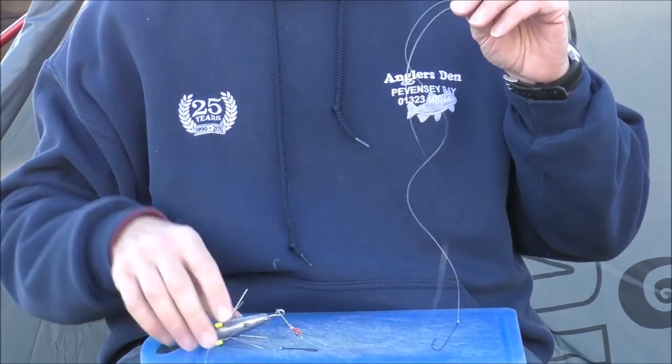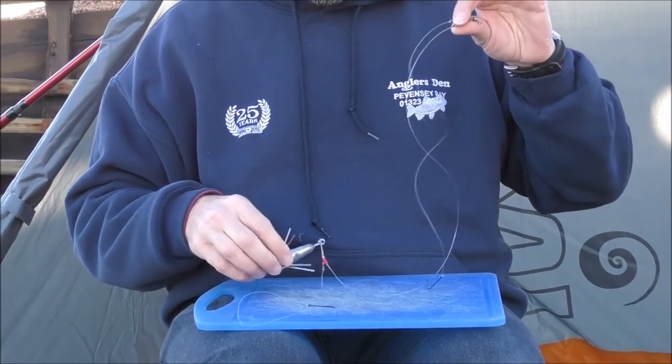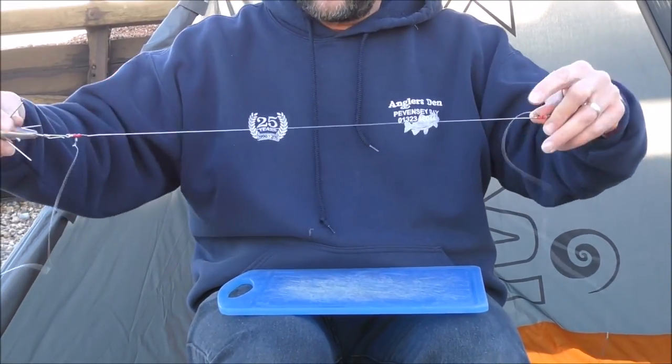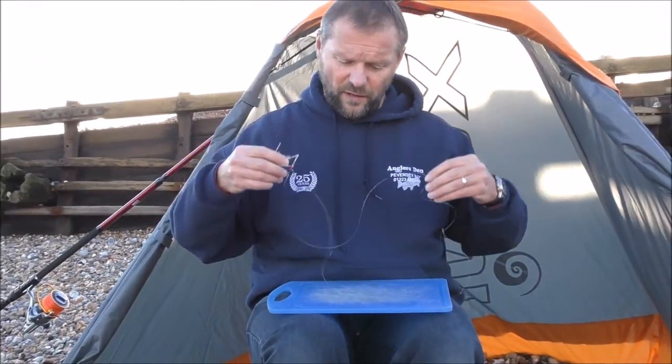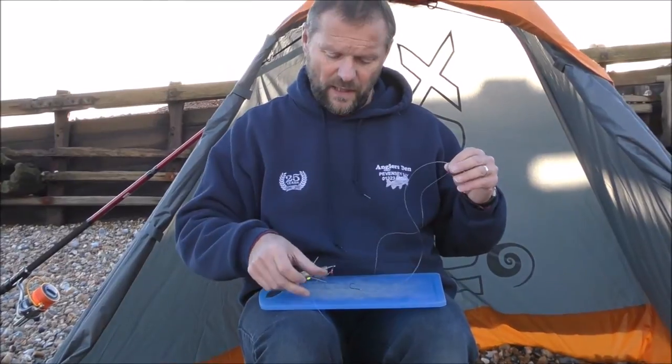Both of these will flap around when you cast. As the lead goes down through the sea, these will then stream out with the tide and fish nice and neatly on the seabed, waiting for one, maybe two fish to come along if you're lucky enough.